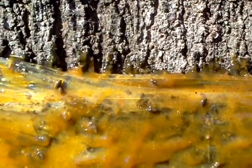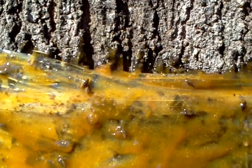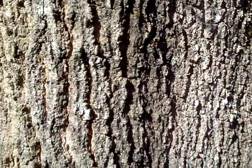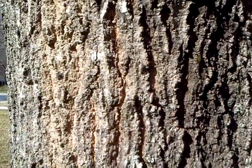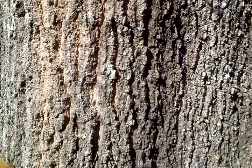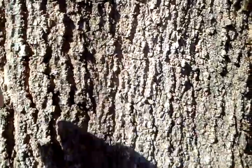I tried to seal up all the gaps I could. Underneath here is pipe wrap fiberglass insulation to try to seal some of the grooves in the bark. Up here it looks like one of them got past — there's several of them right here, so I'm gonna have to flip them off and give it another go.